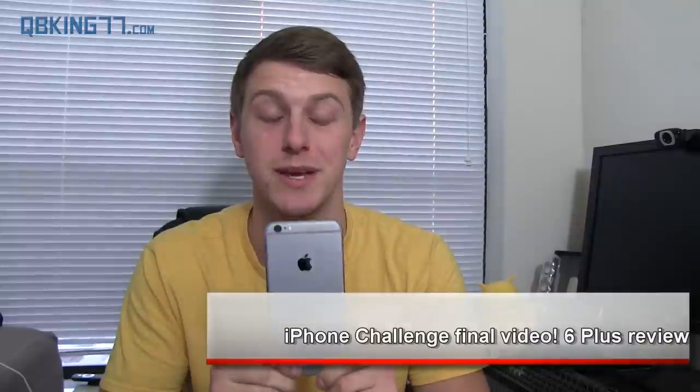Hey everyone, Tim Schofield here from QBKings77.com. I have done it — I've successfully completed the two week iPhone 6 Plus challenge. I left my SIM card in this device for two weeks, used it as my daily driver every single day, and I've got to say I did learn a lot — about Apple, iOS, and iPhones in general.